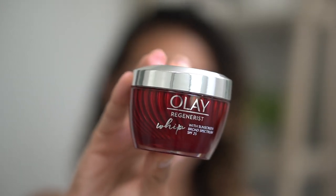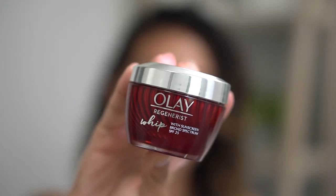This video is also going to be like a mini review because I've been trying out this moisturizer for the last couple of weeks. It is the Olay Regenerist Whip with SPF 25.